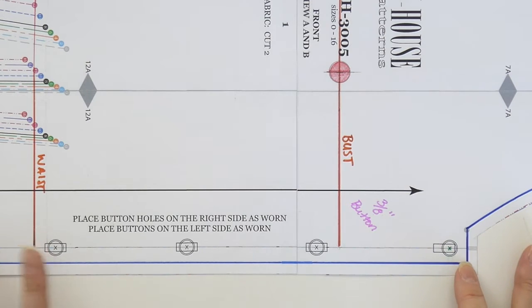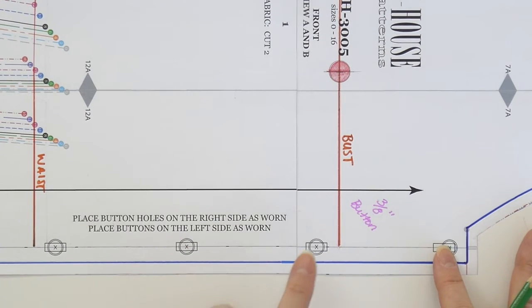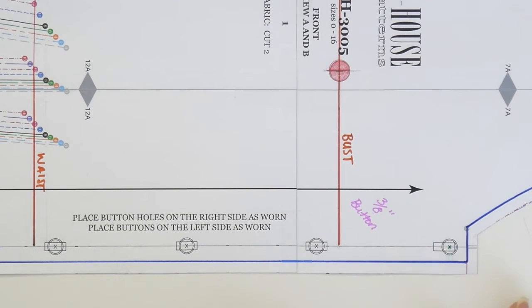Now that you've planned the button size and button extension, you can start planning the button placement. Button placement is really rather strategic because you need a very specific first button position, and you also need a very specific position for the rest of the buttons so that they address the points of tension or strain on the center front of the garment.